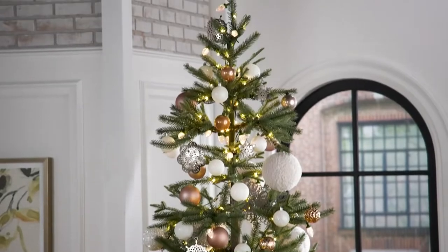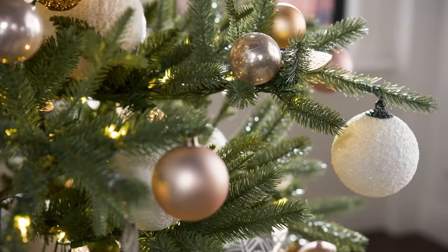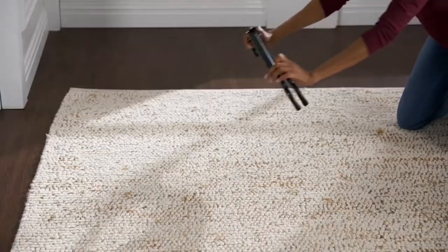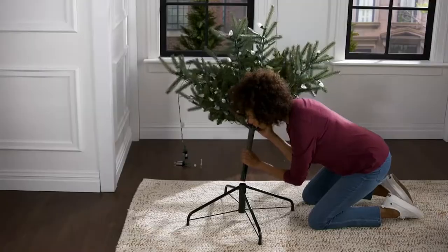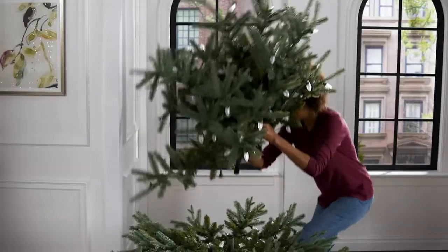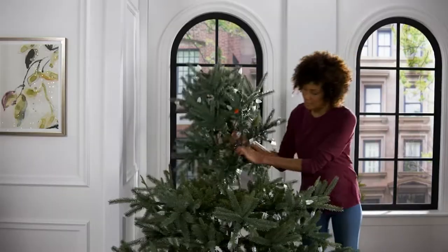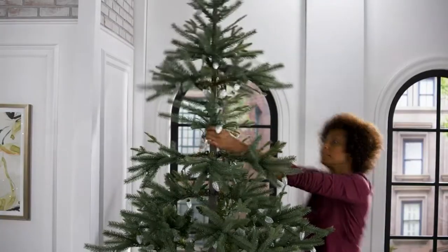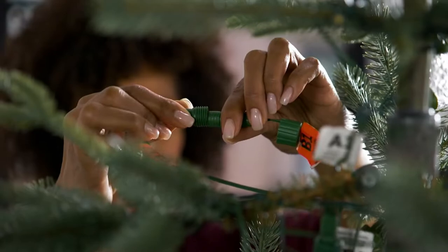I search for the perfect tree every single year. Most people do that when it's live; I do it when it's permanent lifelike. I wanted to bring a tree that was something — as you can see standing next to it, you can see the height and the dominance of this tree. It is a Fraser fir, but it has a bluish quality to it, which I just love. It has a very elegant look to it.